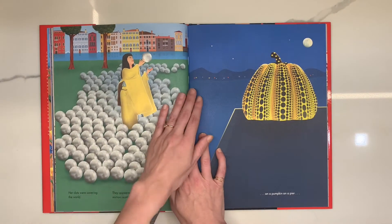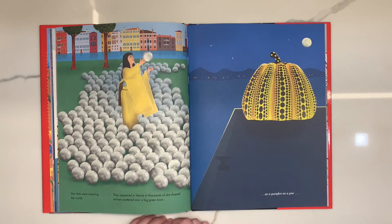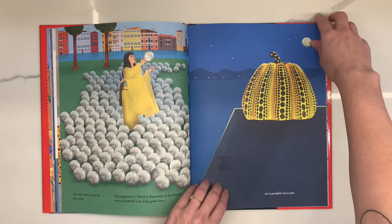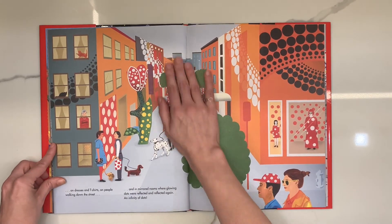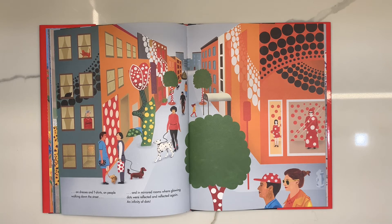Her dots were covering the world. They appeared in Venice in thousands of dot-shaped mirrors scattered over a big green lawn, on a pumpkin on a pier, on dresses and t-shirts, on people walking down the streets, and in mirror rooms where glowing dots were reflected and reflected again. An infinity of dots.